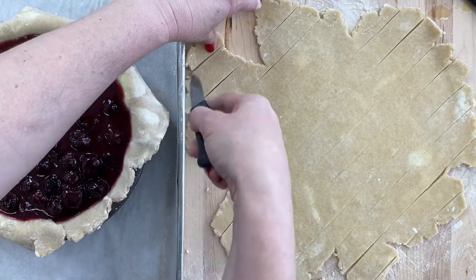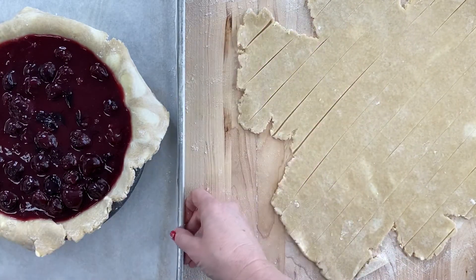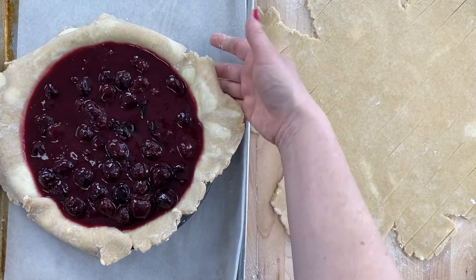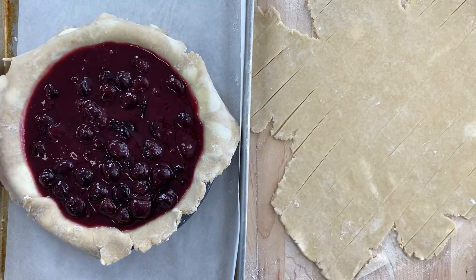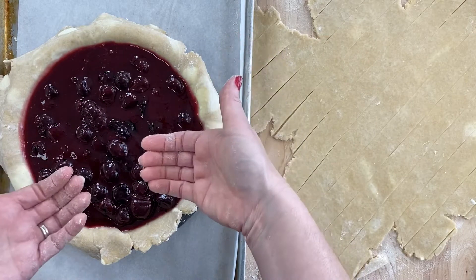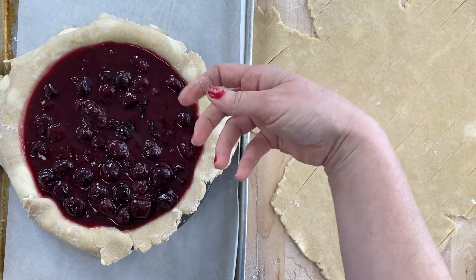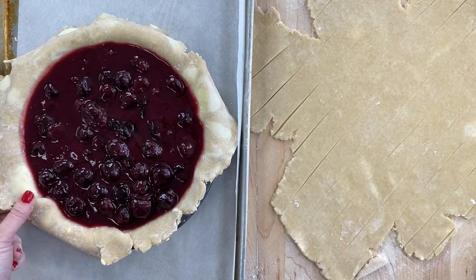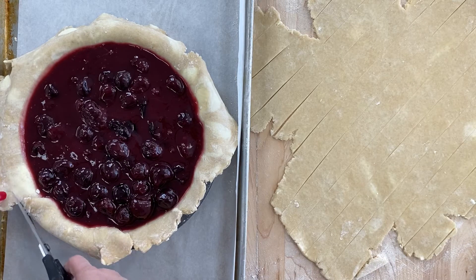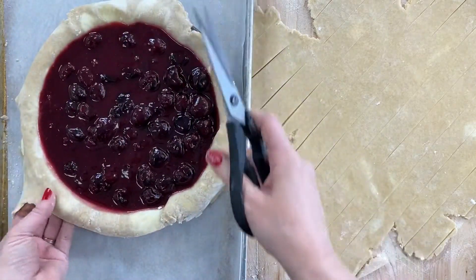I'm going to scoot these a little bit to make some room so you can see how this works. Just like in the apple pie, we first need to trim this dough, but we need to keep in mind that we are going to be tucking under again. The top dough is going to tuck under and be compressed with the bottom dough. So just like in the apple pie, I'm going to trim this, but just a little bit — probably about a half an inch beyond the edge of the pie plate itself, because we need to have a little something to work with.